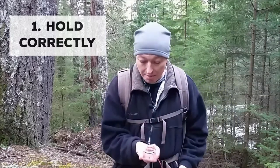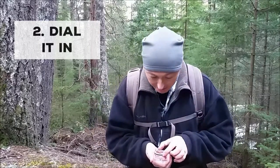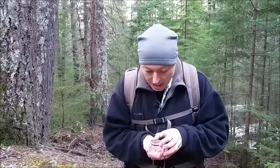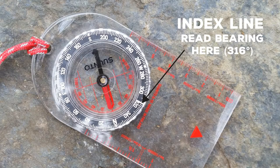Step one is holding it properly. Step two — assuming I have already determined that my safety bearing is west — dial it in. So I'm going to take my dial and rotate it until west on the dial is lined up with the index line. Right here at the bottom, it's lined up at the index line.